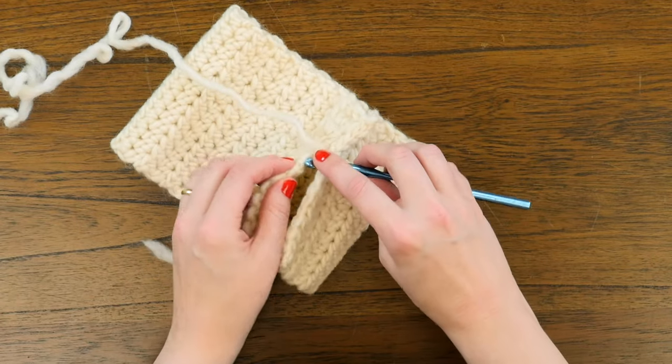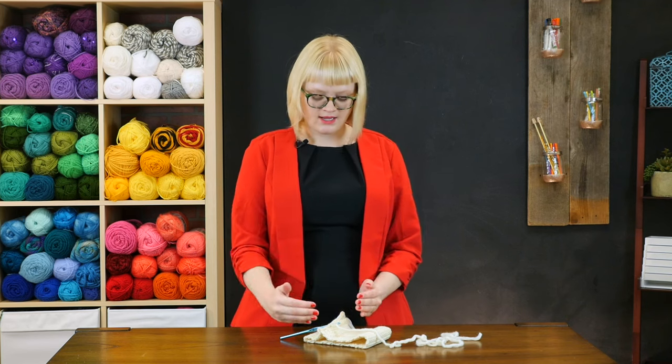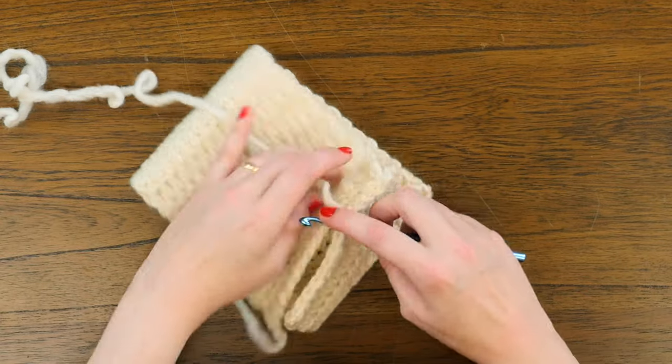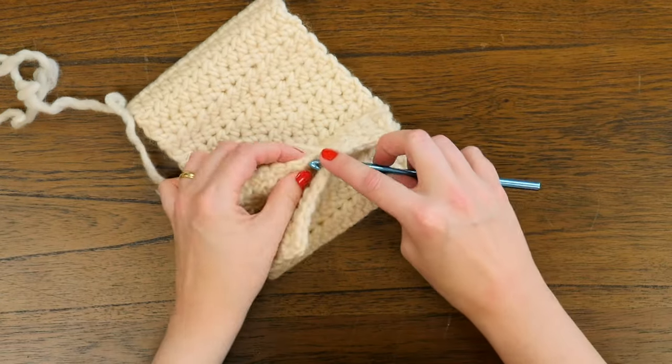The reason they need to be lined up is because if you don't, you can get interesting puckering and a skewed line up of your work as you slip it together. I'm going to keep slipping all the way across this row and come back to show you what the finished slip stitch join looks like.